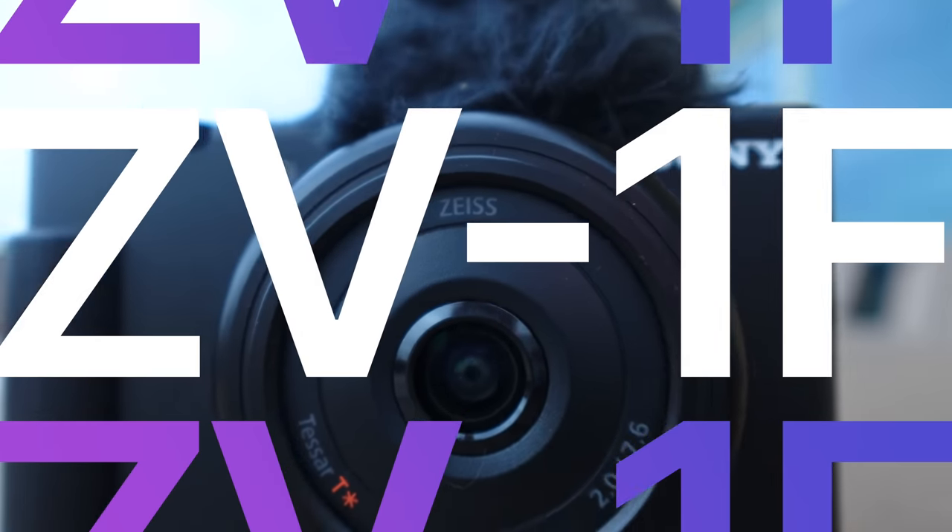Hey guys, it's Justine, and today I have a brand new Sony vlogging camera that I was gonna unbox, but I already unboxed it, so here it is. This is the new ZV vlogging camera.